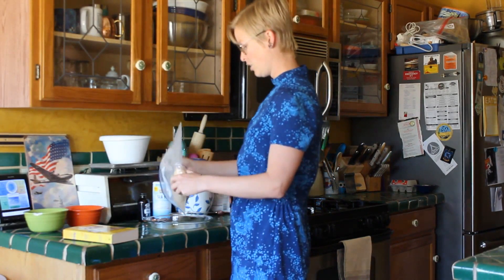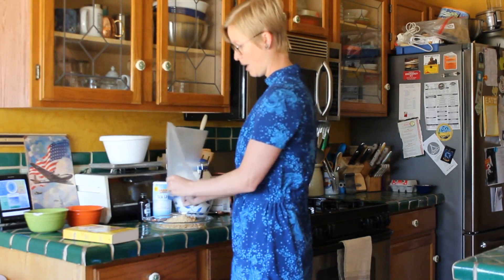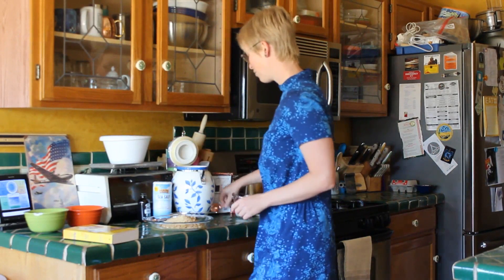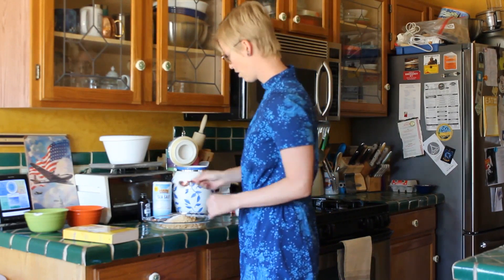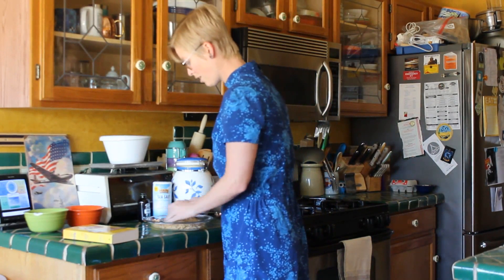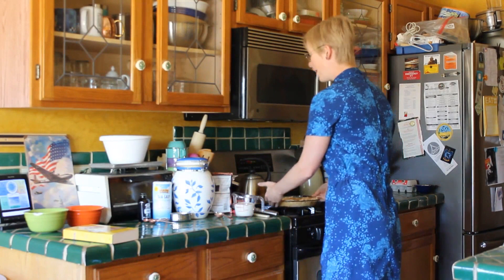I just smashed up a bunch of graham crackers in this plastic bag, and now I'm going to put a little bit of sugar in there, because who doesn't love a little extra sweet. Mix it up with some melted butter and then your crust is good to go. I've padded that into place — we have a pretty graham cracker crust. We're going to put that to the side for a while.